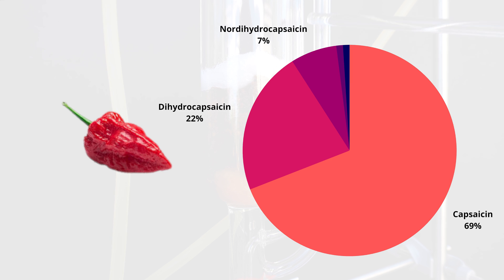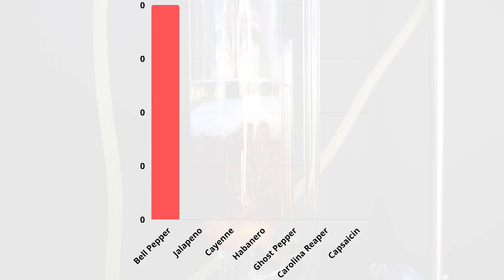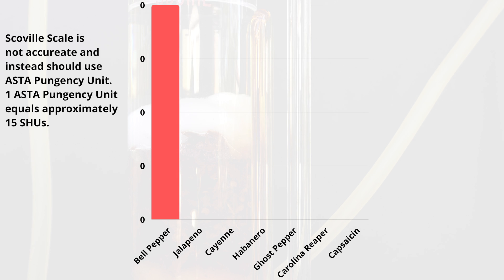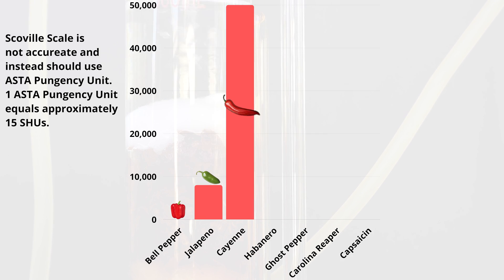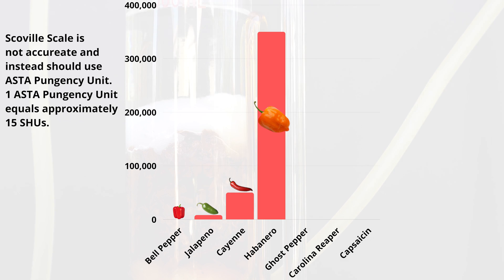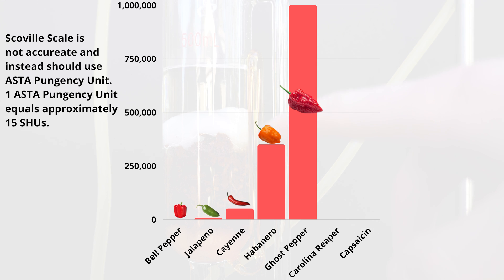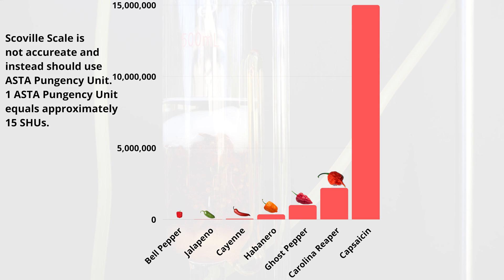When we look at the Scoville scale, we can see the level of concentration of capsaicinoids within the pepper. These are measured in SHU, or Scoville heat units. Starting with the bell pepper, which usually has no capsaicinoids. The next most common ones are jalapeños starting at 8,000, cayenne peppers at 50,000, habaneros at 350,000, ghost peppers right over a million, Carolina reapers at around 2.2 million, and then finally pure capsaicin at 15 million.